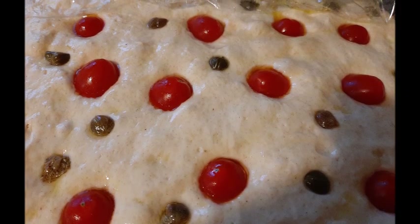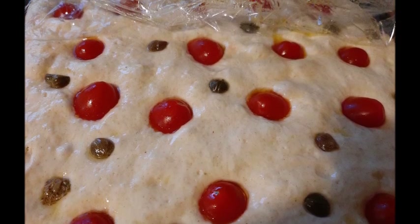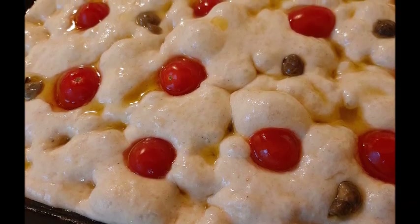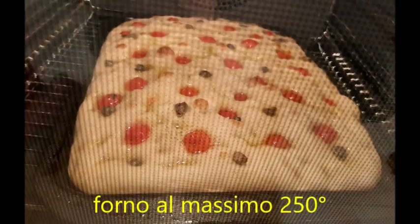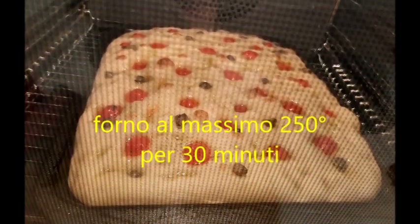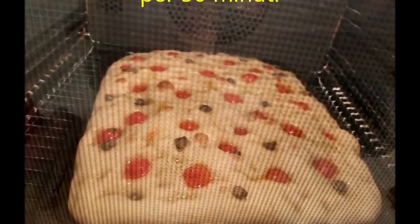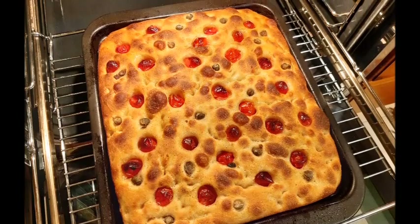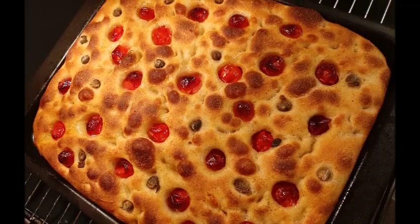Vi ricordo che sto seguendo questo evento in un impasto collettivo nel gruppo Nuvola Un Amore di Pasta Madre. La mia teglia è pronta da infornare. Ho acceso il forno a 250°, il mio va anche di più però l'ho messo a 350°. Ho fatto cuocere per 30 minuti nel piano basso, proprio il primo piano, così cuoce bene anche sotto.